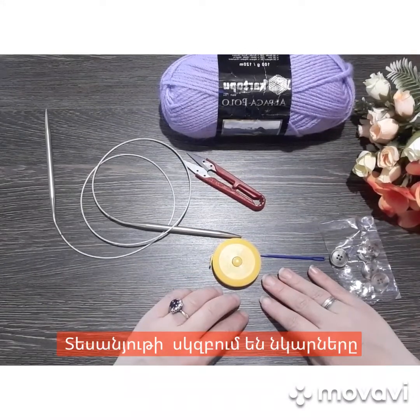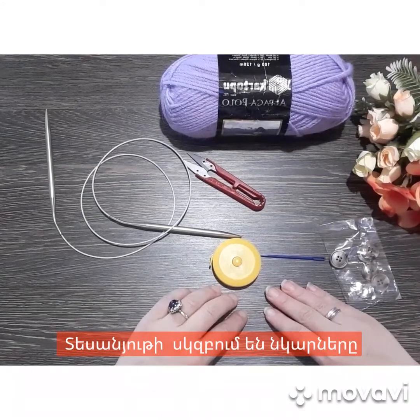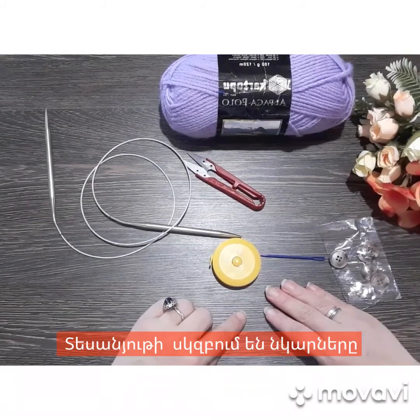Այսօր ես միացել եմ, որպեսի ձեզ ներկայացնեմ, թե ինչ ենք գործելու։ Ես նյութերը բոլորը կասեմ, ինչ նյութեր են պետք մեզ, ինչ չափի, ինչ թել է պետք, ինչ հաստության թել։ Այնպես որ շատ հեշտ է, ոչ մի դժվարություն չկա, նույնիսկ սկսնակները կարող են գործել այդ կետից։